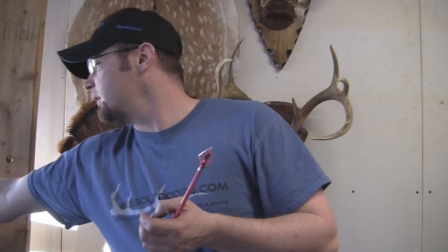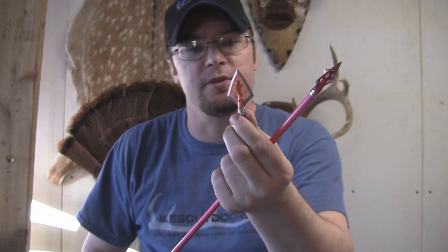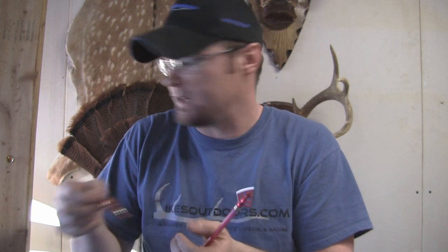These are available in red, which I've got on here. They're available in orange, which I like — you guys know I'm an OSU fan. I've got some orange ones as well, and they're also available in pink for you ladies out there. Really cool options on colors and the kind of bevel you can get.